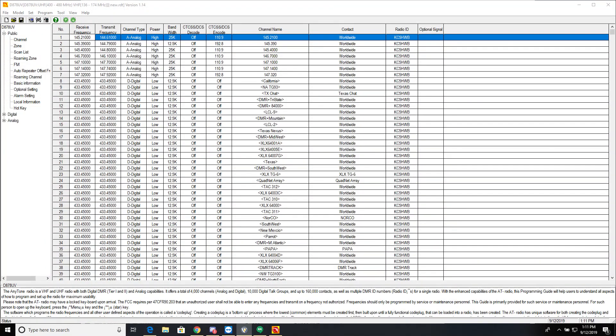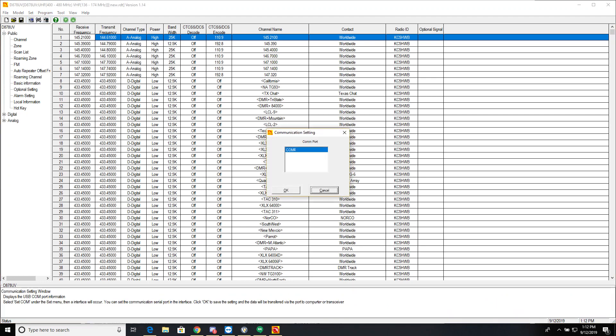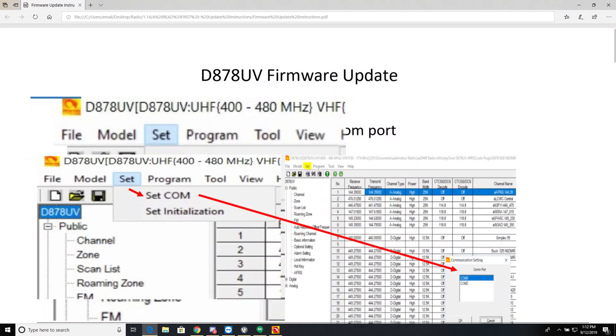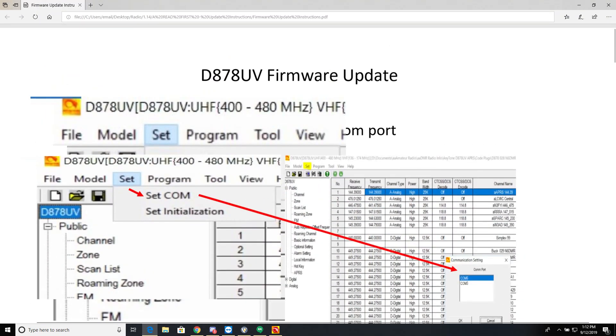Today we're updating the radio firmware itself, which adds some nice new colors to the text on the screen. I already did a read of my radio — I'm working on an extensive code plug. One thing about the AnyTone: you do have to set the COM port manually. It was not highlighted, so I had to select it and click OK before it read from the radio. It won't do that automatically like some other models.